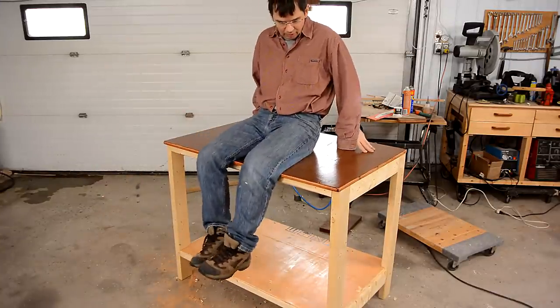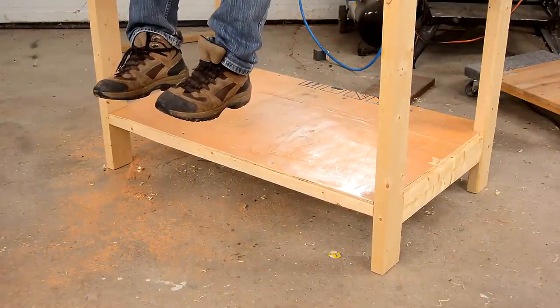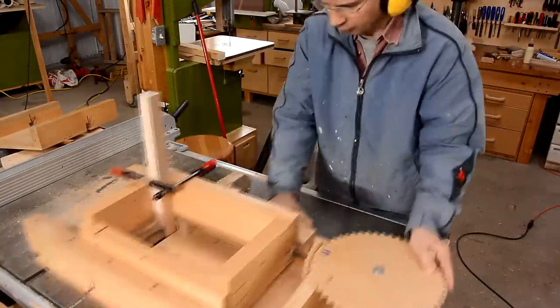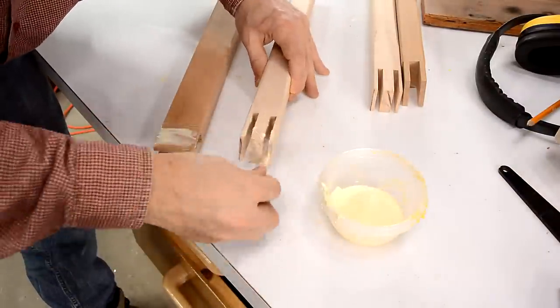A downside of making a workbench this stiff is that it just won't conform to the floor. I cut the joints for these L-brackets using my screw advance box joint jig — those brackets will be the lifting mechanism.